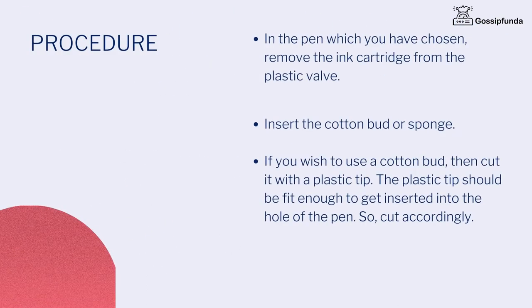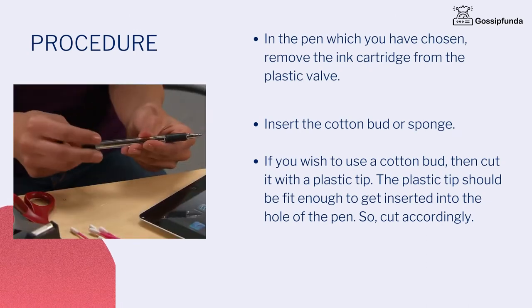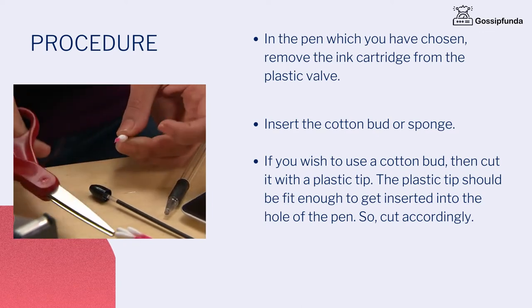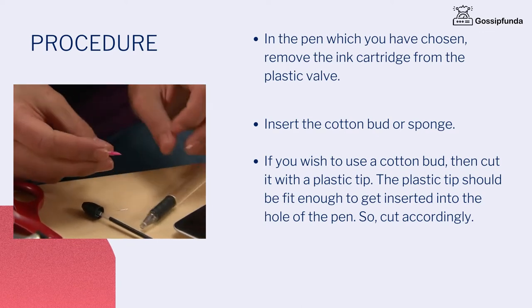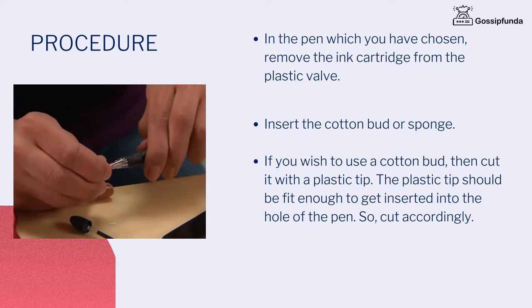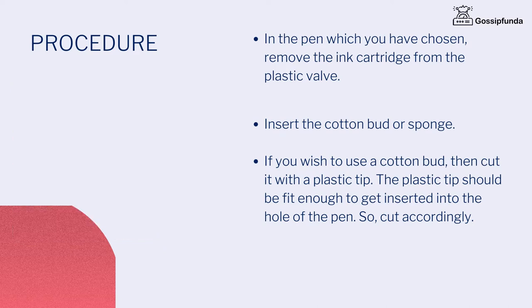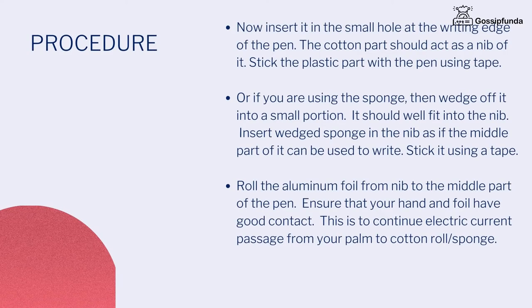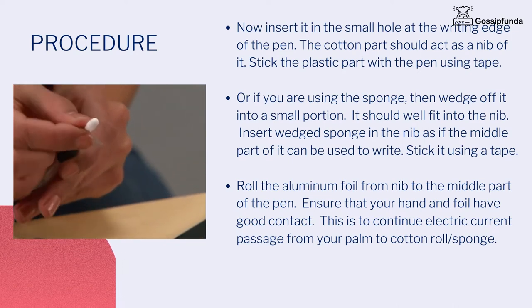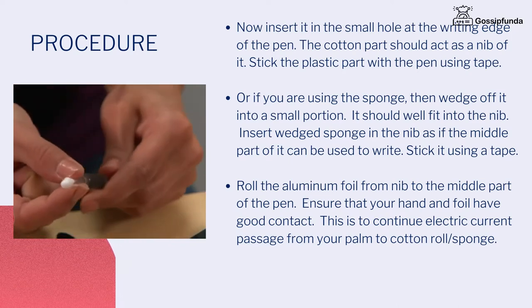In the pen which you have chosen, remove the ink cartridge from the plastic valve. Insert the cotton bud or sponge. If you wish to use a cotton bud, then cut it with a plastic tape. The plastic tape should be fit enough to get inserted into the hole of the pen, so cut accordingly. Now insert it in the small hole at the writing edge of the pen. The cotton part should act as a nib to it. Stick the plastic part with the pen using tape.